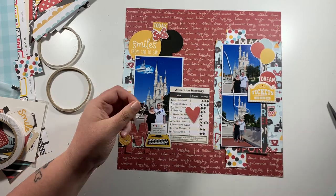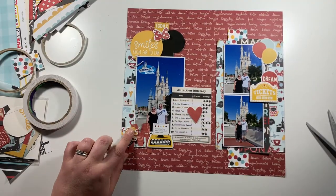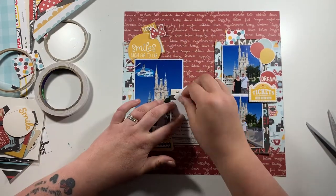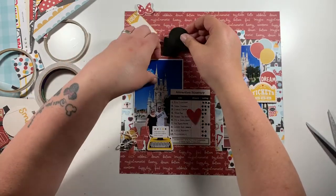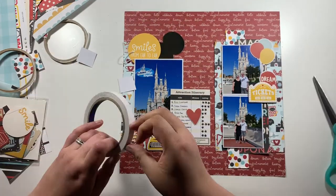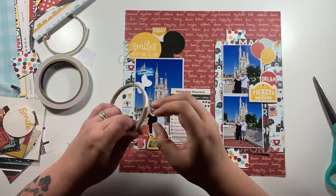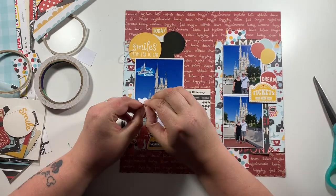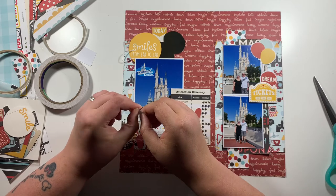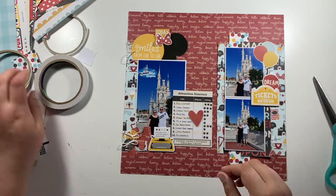As I said, I'm filming this for UK Scrap Addicts — we scrap to a different theme every month, we have a wonderful design team, our own Facebook group, a blog, and Instagram. All the details will be in the blog post for this and linked below, both on the UK Scrap Addicts channel and over on my own channel.